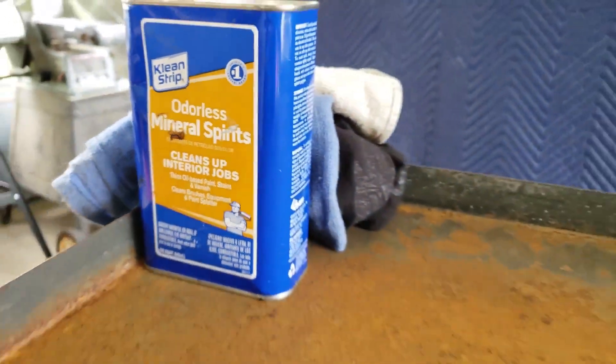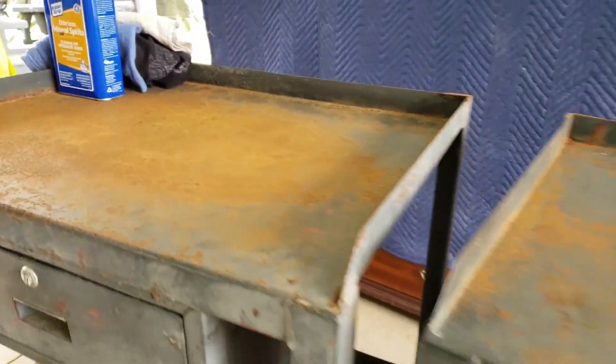Now the second step is to take your mineral spirits, your acetone, or your after wash and your rags to clean everything up before the priming stage.